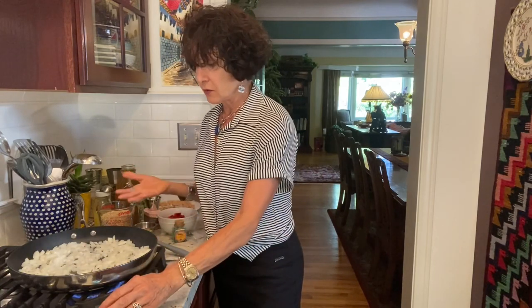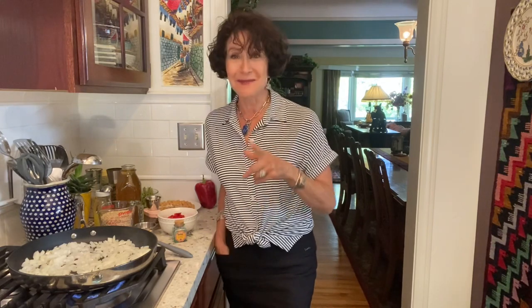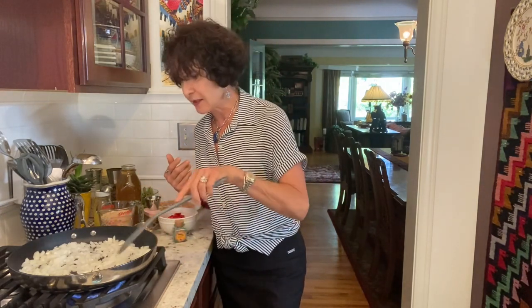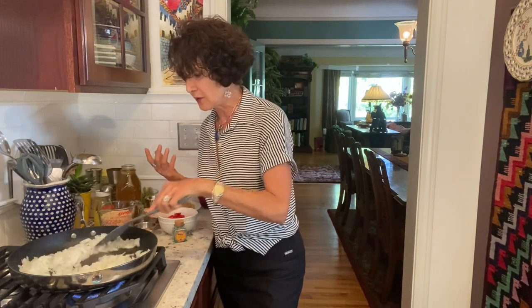Quite often with this method I'll add a couple of tablespoons of broth or water — I prefer broth. Broth evaporates much more quickly than water does. You put in a broth, it'll go bubble, bubble, brown a little, and be gone. Then you'll do it again — that's called deglazing the pan.